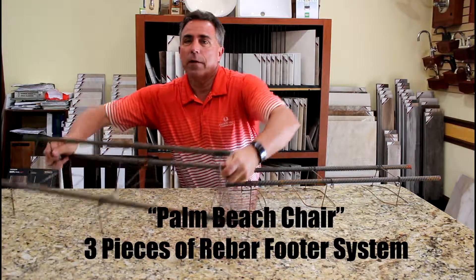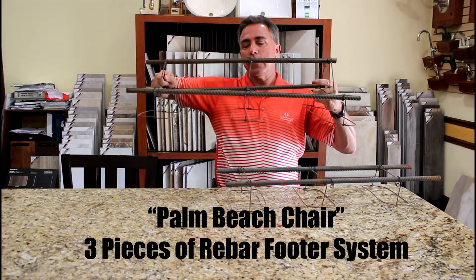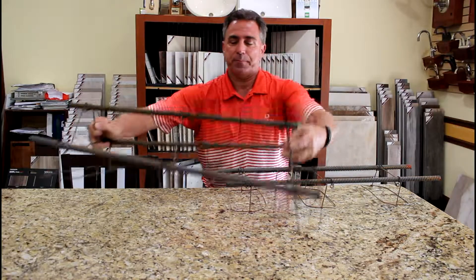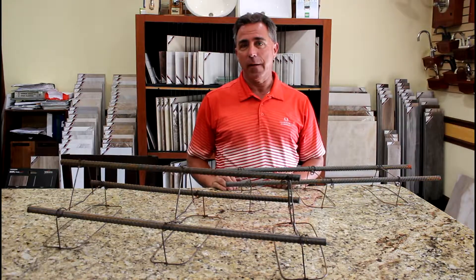When you build at Harbor Hills, this is what the steel looks like that goes in your footer. This is actually the same design that they use in the higher wind load areas of South Florida. This is why we believe here at Harbor Hills, we build the best quality home on the market in the area.